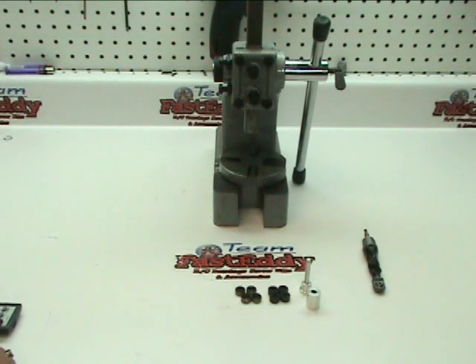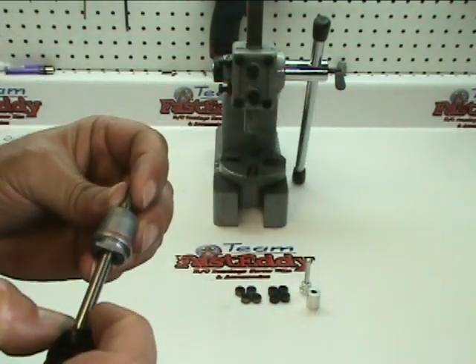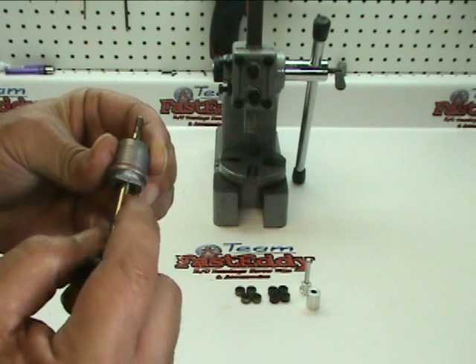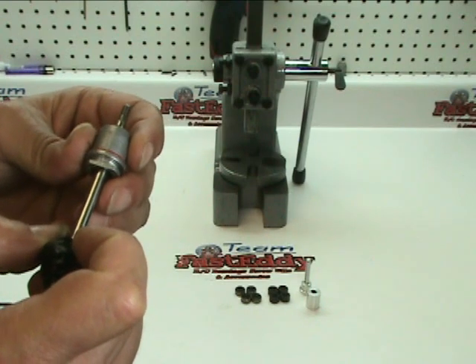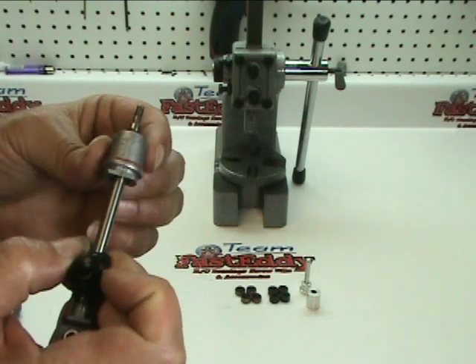Welcome to Team Fast Eddie and HPI Baja Tutorials.com. Today we're going to install umbrella seals put out by a company called Threshold. What the umbrella seals do is address the leaking of the shocks on the HPI Baja SS. If you've run your Baja, you'll notice that a lot of times the seals along the shaft start to leak, and once they start leaking it gets quite messy. Threshold has come up with an umbrella seal that virtually eliminates any of the leaking around the shaft.